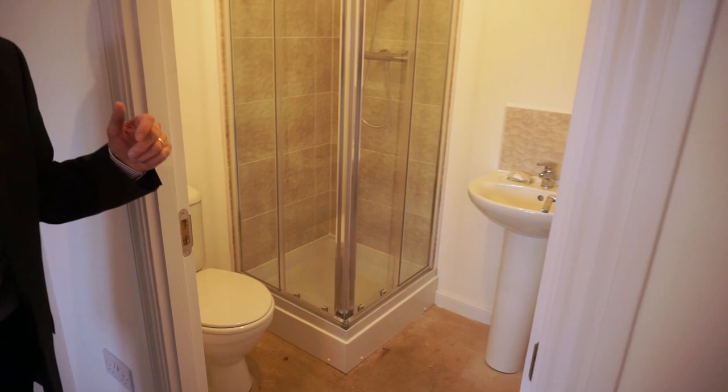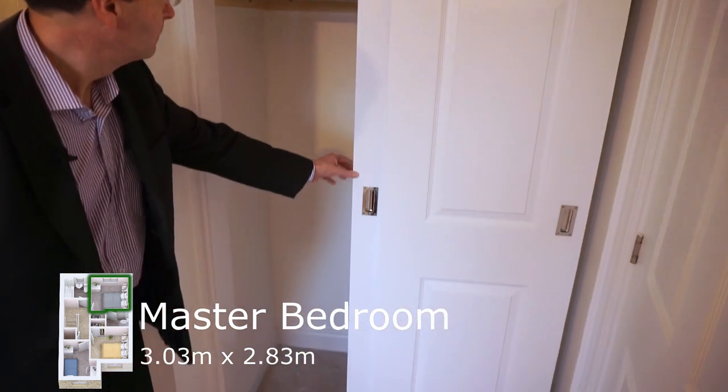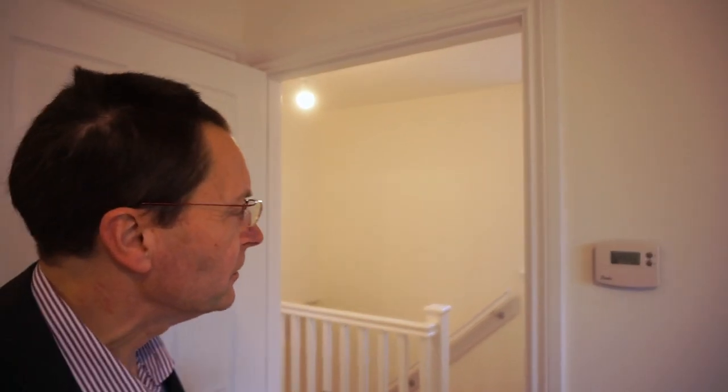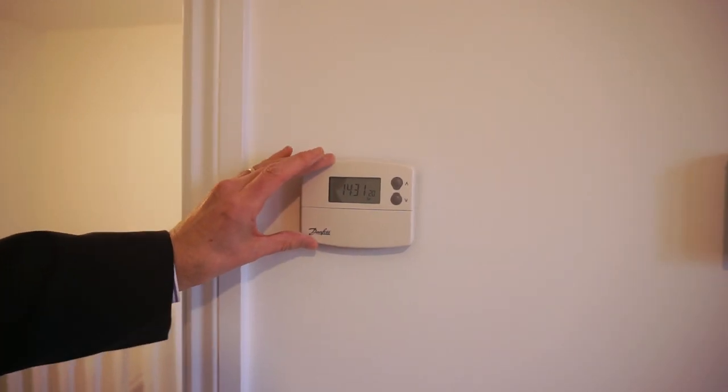To the right of the ensuite, we have double wardrobes with sliding doors. As we leave this room, I'll just point out two other things: there's thermostatic control for the heating system on this level, within this room.